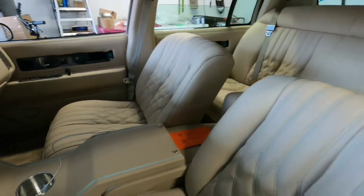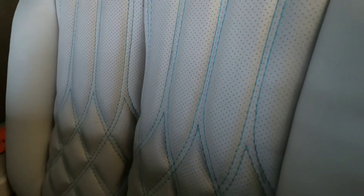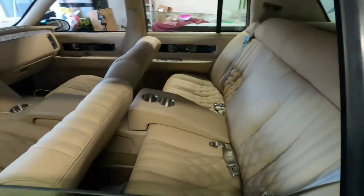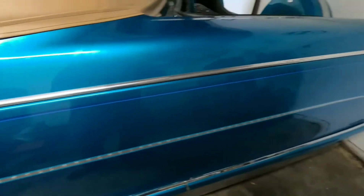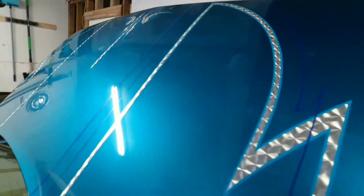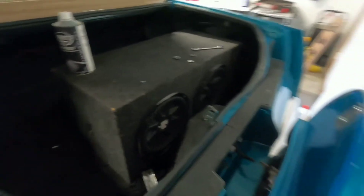He just got the upholstery done about two weeks ago — look at all the stitching. So we're gonna go ahead and set up later on today. It's gonna be a two pump, six batteries, front back, side to side.